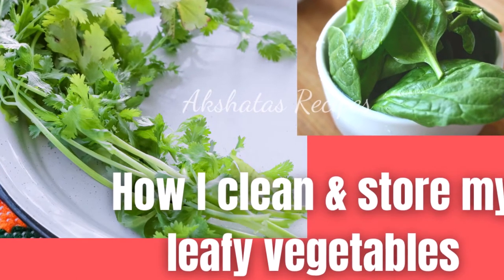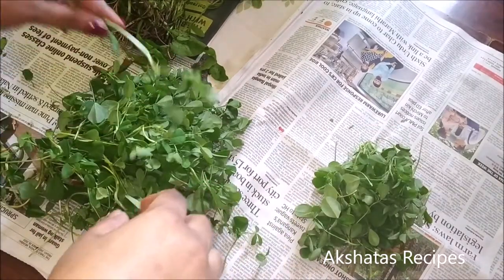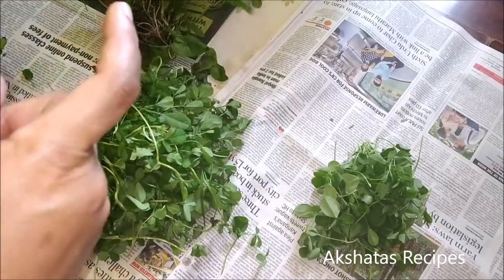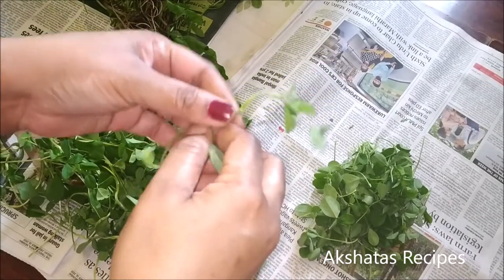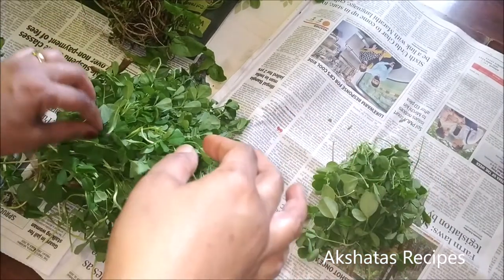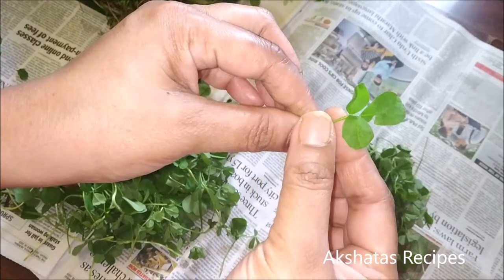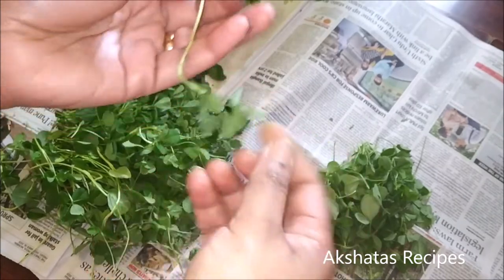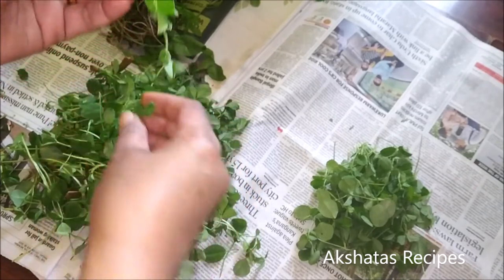In today's video I'm going to tell you how I clean my leafy vegetables like fenugreek or methi, coriander, and spinach or palak. First of all, when you buy fenugreek, cut off the roots and just take off the leaves. When you're buying fenugreek, you should see that the stalks are on the whiter, pale side — not very thick. Buy these small leaves; don't buy those very dark green, thick kind of leaves.